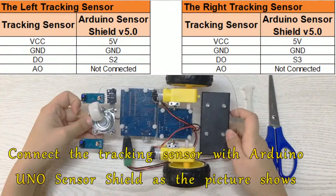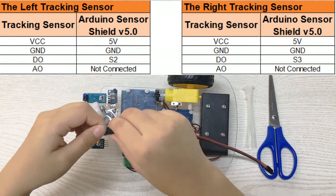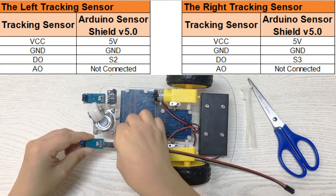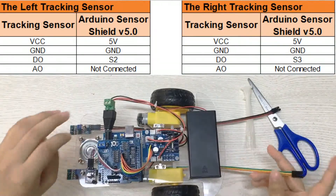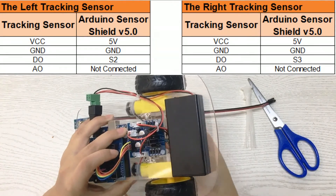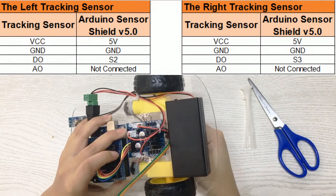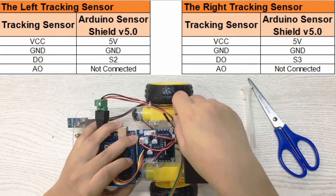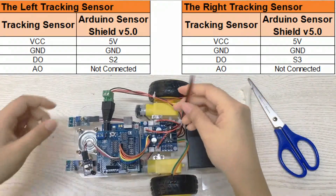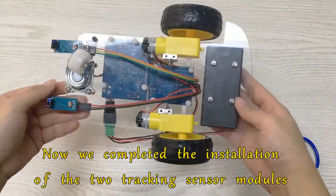Connect the tracking sensor with the Arduino UNO sensor shield as the picture shows. Now we have completed the installation of the two tracking sensor modules.